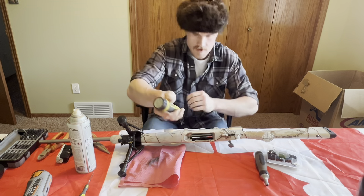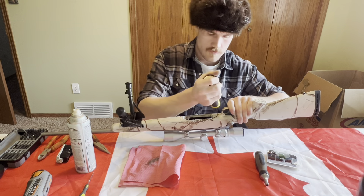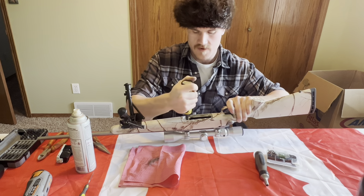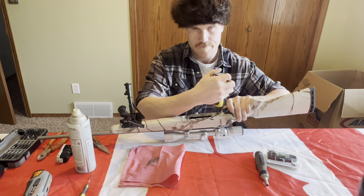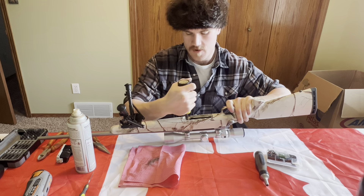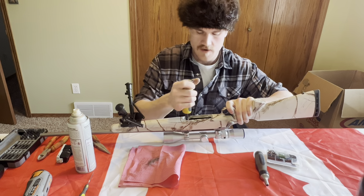We have the action screws out of the action now. One thing I want to make note of is these were not tight. Usually you want to go 50-ish inch pounds and these are probably like 10 or 15 - it took almost nothing to break them loose. Whenever you get a gun you've never had before, definitely check the action screws and make sure they're tight because that will affect accuracy a lot.